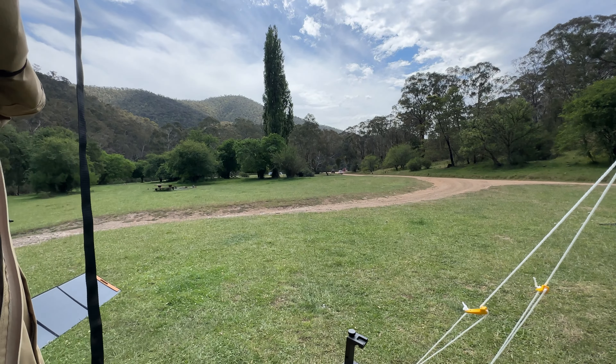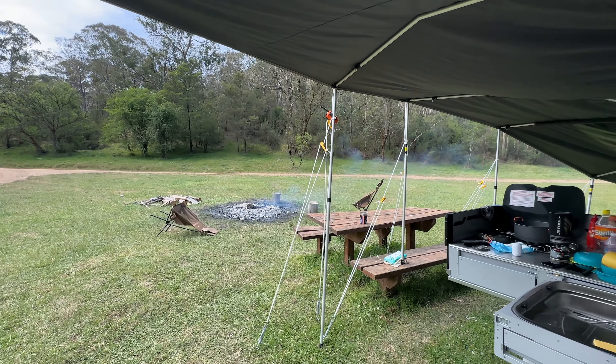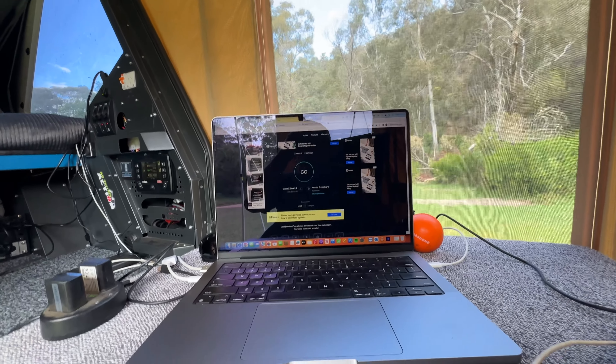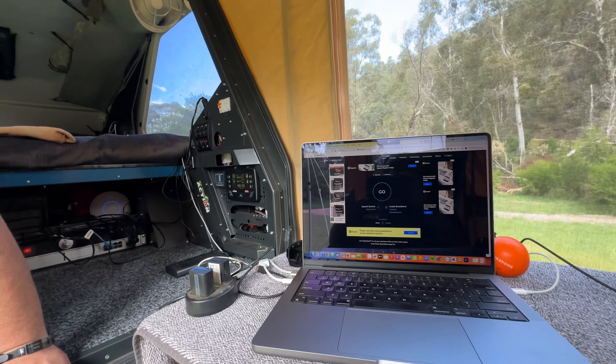Here we are at Talbotville campground at the moment. Everyone's left for the day — it's Tuesday, Melbourne Cup day, about 1:30. I thought I'd show you guys our Starlink setup.